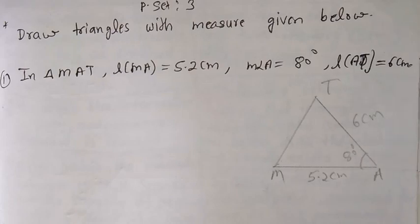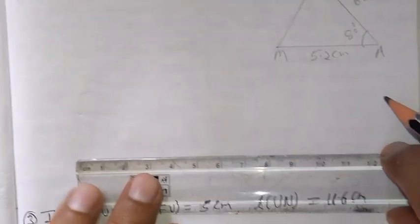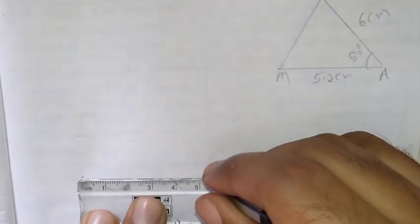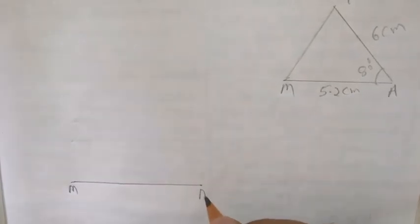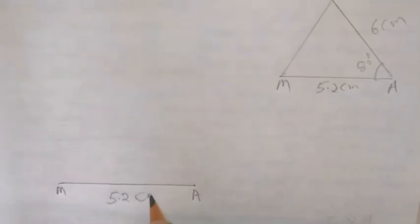Now what we have to do is take the first baseline that is 5.2 cm. So draw the first baseline that is 5.2 cm. Now write this is MA and here write down 5.2 cm.